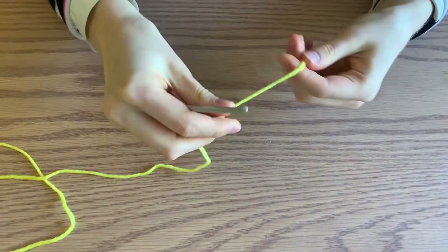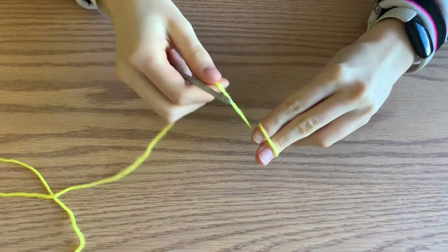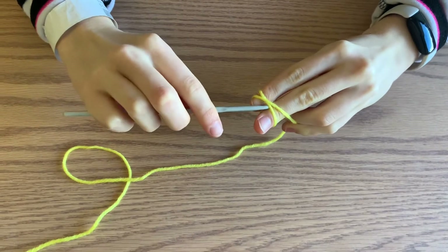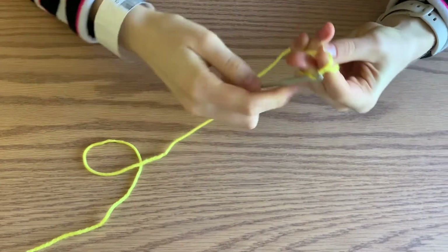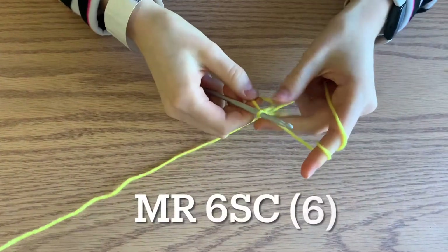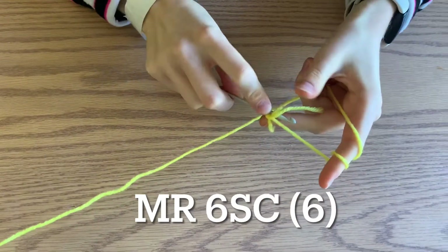Begin by making a magic ring. To do that, hold the yarn, wrap it around your fingers, and make an X. Then put the hook under the first part of the X, grab the back piece, pull it through, and then you're going to make six single crochets inside the ring on top of both pieces of yarn.